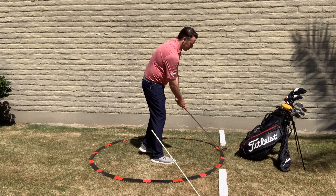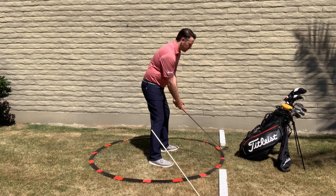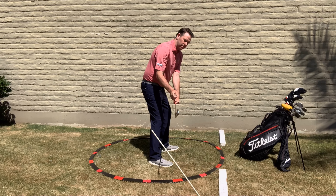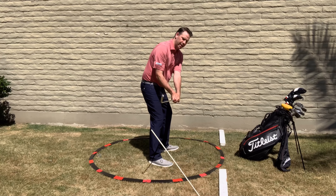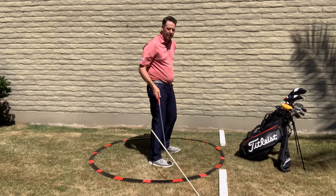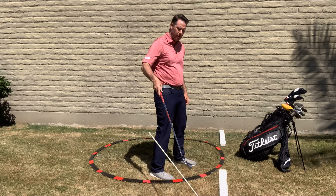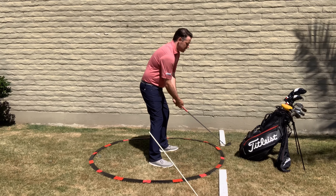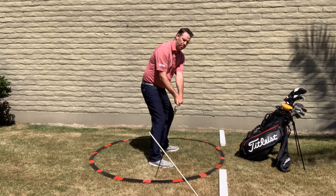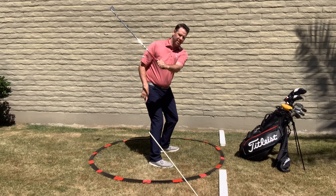We've talked about getting into the ball correctly with good player mannerisms, and that first move away from the ball using the hands, with the club face pointing at the golf ball as we go back. Now we're going to keep going back. As you can see, I got the club to here, and I want to see that this club is matching that stick on the ground.